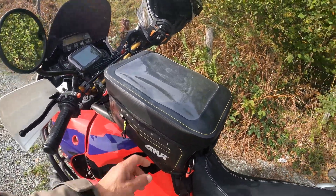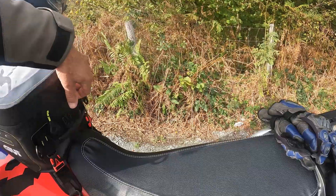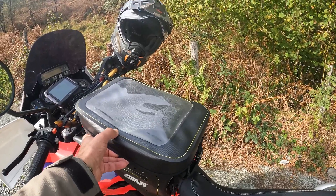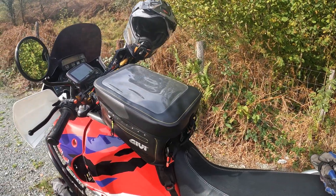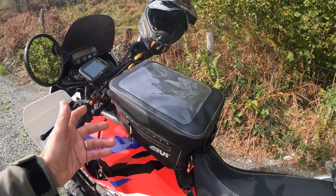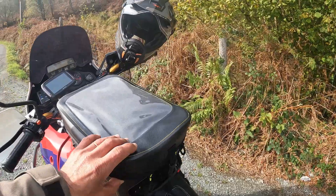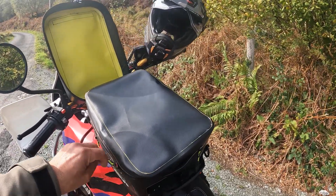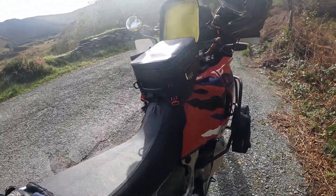Another thing I noticed when riding is that the wind catches the bag and it keeps going up and down, even though it locks onto the base. That's another annoying issue. The main bag is supposed to be waterproof and I believe it probably is — I just haven't tested it yet — but the side pockets are definitely not waterproof because of those holes.